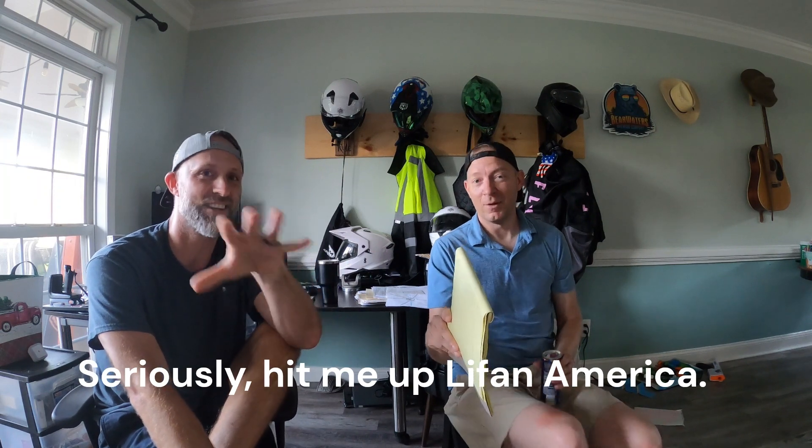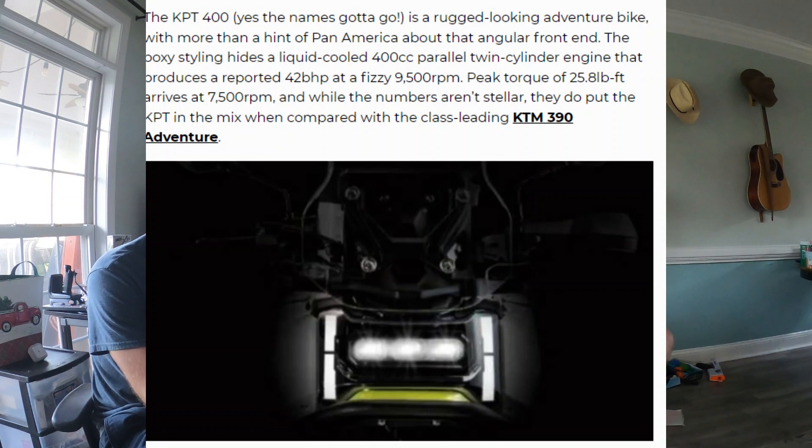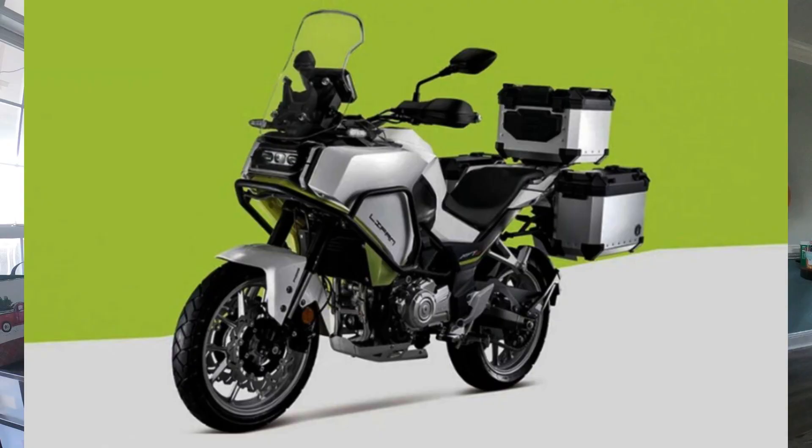The trip made us want a bigger bike, and we're planning to get the Loncin KPT 400 as soon as it comes out — already in talks with them to get one of the first units. It's fuel injected, six-speed, 400cc, and comes adventure-built with three hard saddlebags and a canister already included. That's when we'll do the Trans-America Trail, maybe Maine, maybe Canada.